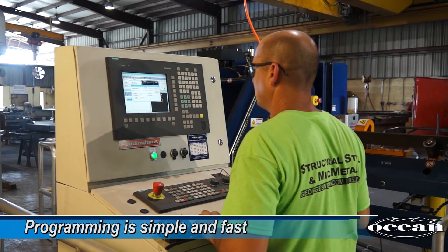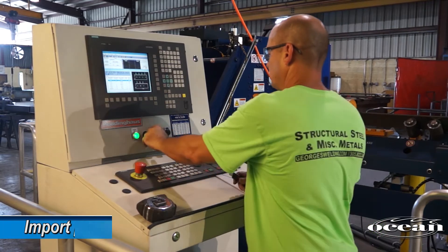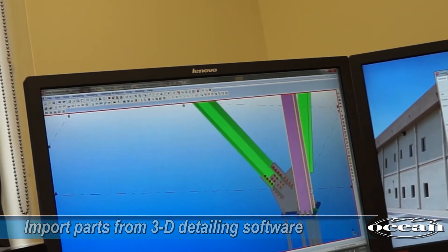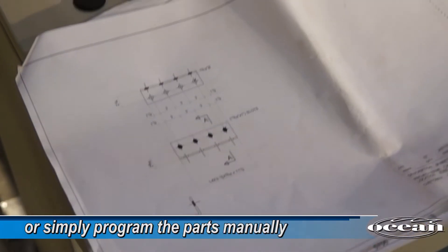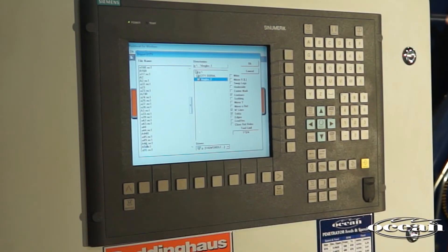Programming the Clipper is simple and fast, even to operators with minimal computer experience. The operator can import parts from 3D detailing software packages such as Tekla Structures, SDS2, Strumis, ProSteel 3D and other similar DSTV compliant software, or simply program the parts manually into the intuitive PaddyMAT software that is included with the machine.